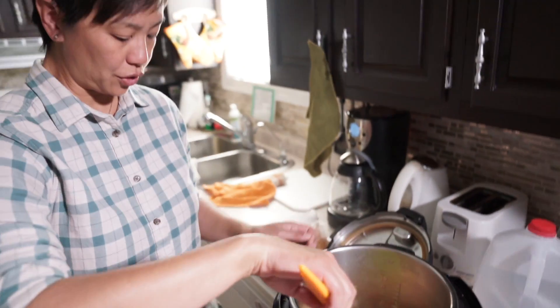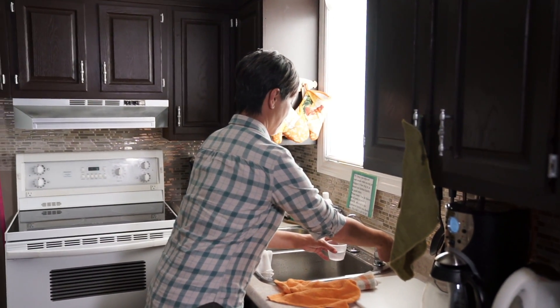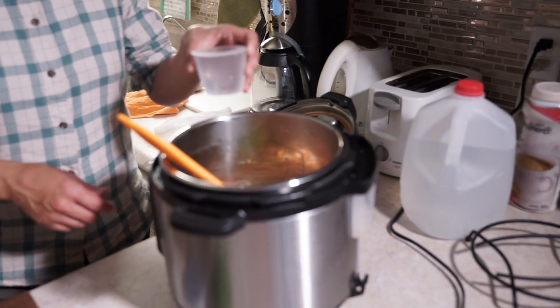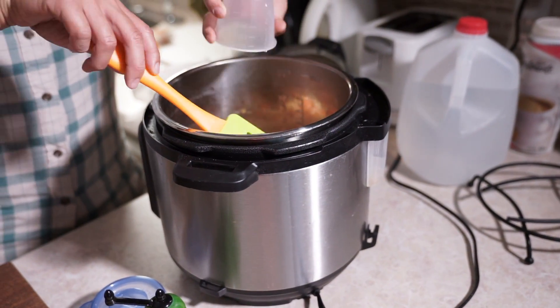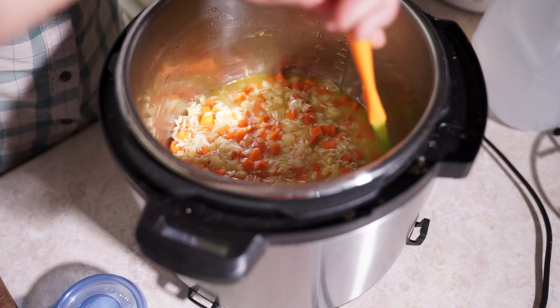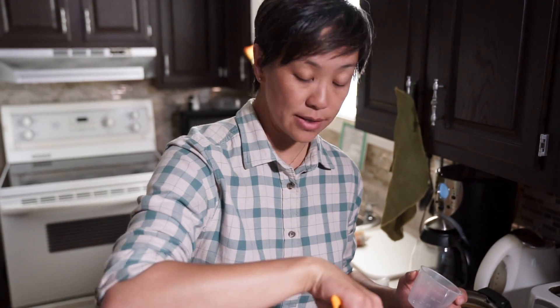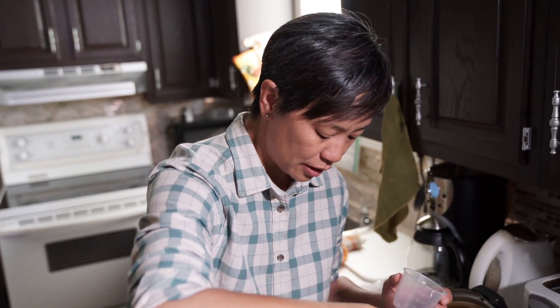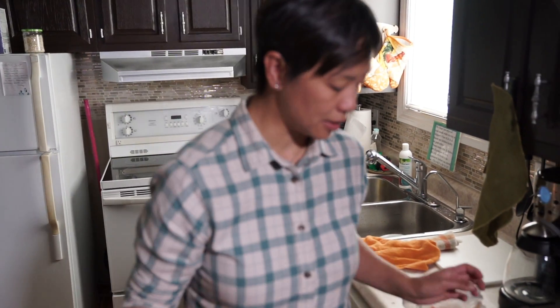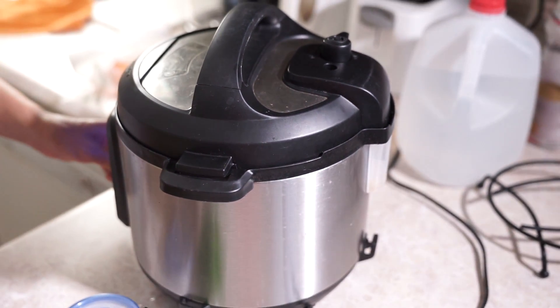In the pressure cooker I'm only using one cup of water - maybe a little more than a cup to compensate for the carrot. At this point you can turn your saute mode off. I'm going to use one and a quarter cup of water. For the pressure cooker: put your lid on, lock it into place, make sure your sealing knob is on sealed, and I'm going to manual cook this for four minutes on high pressure.